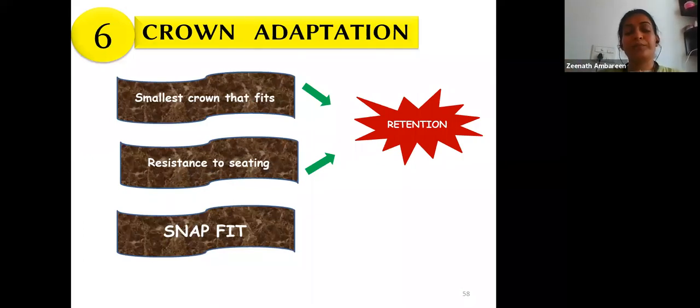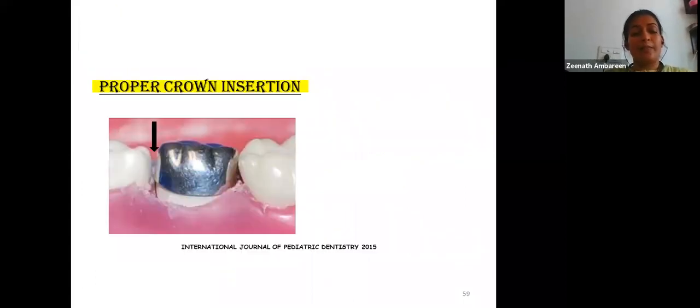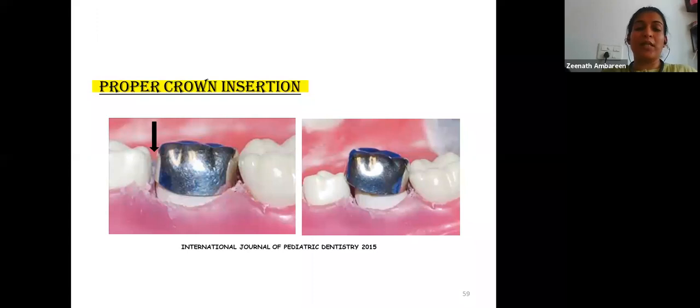Once the crown is fit, some blanching of the marginal gingiva indicates the crown has extended too far. Subgingival extension must be limited to about 1 mm. The mesiodistal inclination of the path of insertion should be parallel to the margins of the adjacent tooth; mesial or distal inclination will result in locking out of the crown. Use a thumb forcep to select and handle the crown to keep contamination to a minimum.